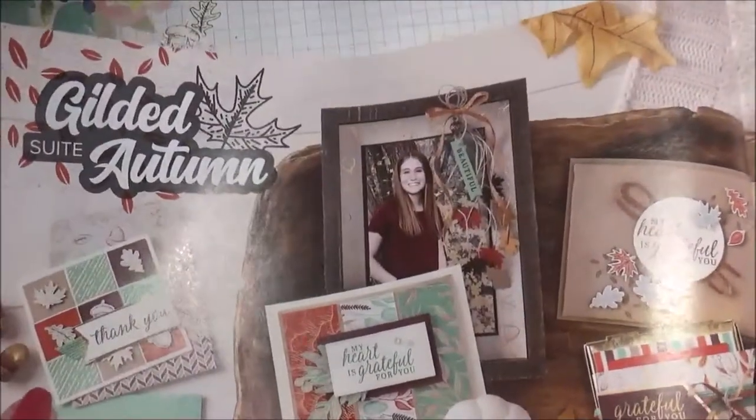Hi, Sharon Brennan here, Cottage Lane Stamper. I'm an independent Stamping Up demonstrator from the United States.